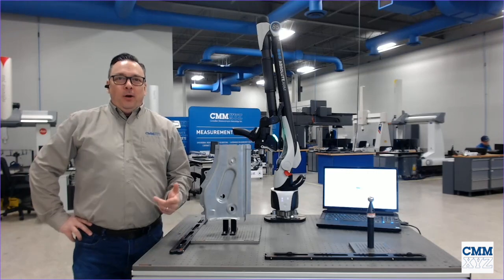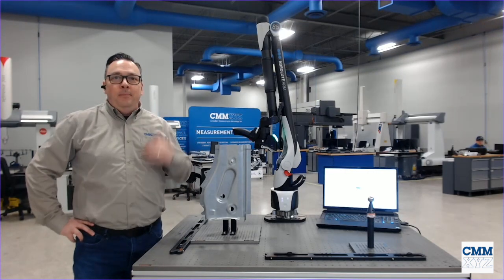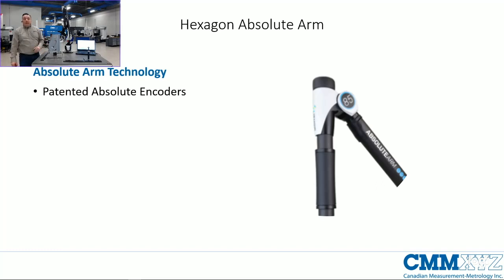Thanks Alex. Good morning everyone. We thought we'd change things up a little bit today and start taking things out into our measurement lab. Today we're talking about the Hexagon Absolute Arm. Let's get started — I just want to run down some of the technology highlights of the arm.